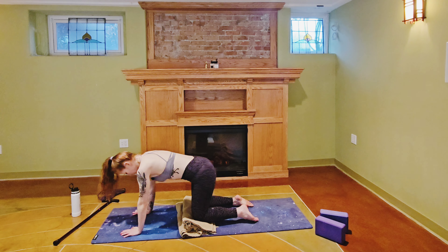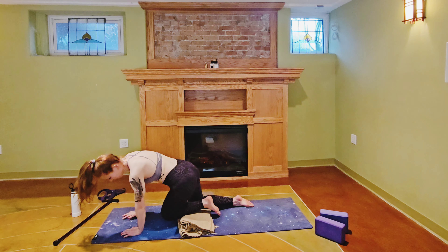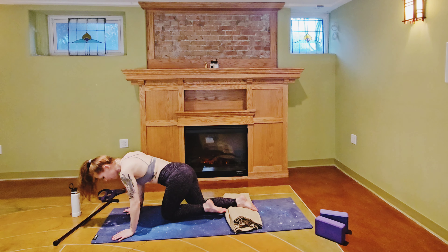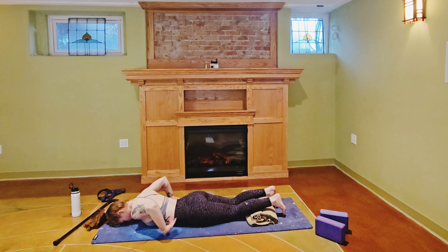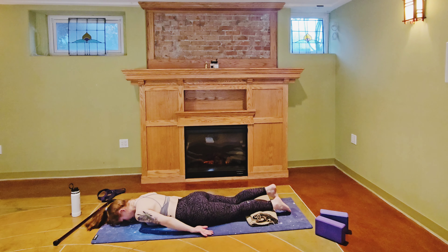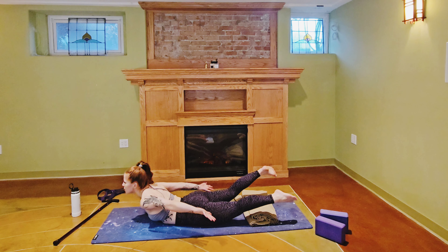We're going to work on strengthening our back now. Roll onto your belly, bring your forehead to the mat and your arms down beside your hips, palms to the sky. From here, inhale, lift your chest, lift your legs, hold your palms up to the sky.